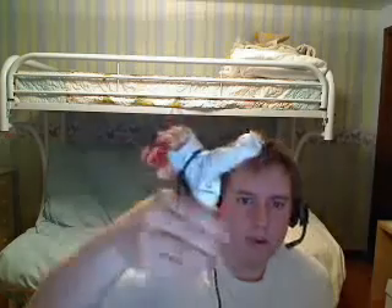His legs are really poseable — you can get him in some awesome kicking poses and actually balance him to stay like that, just like Ryu. He has double-jointed knees that go all the way completely back. For his feet, he's got a calf swivel joint, an ankle joint, and a joint on his foot as well. And there's also an upper leg swivel so you can put his leg in pretty much any kind of pose you want.